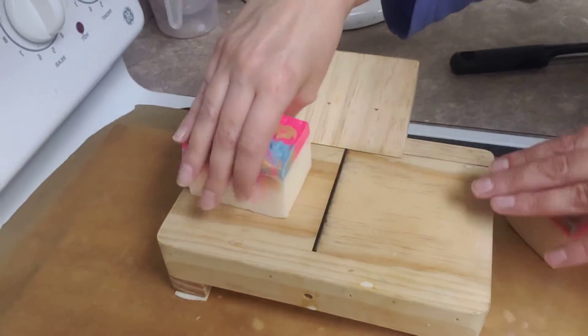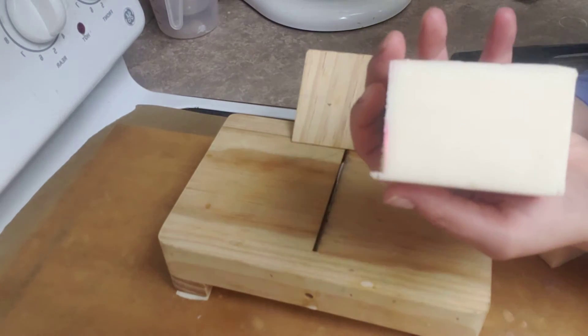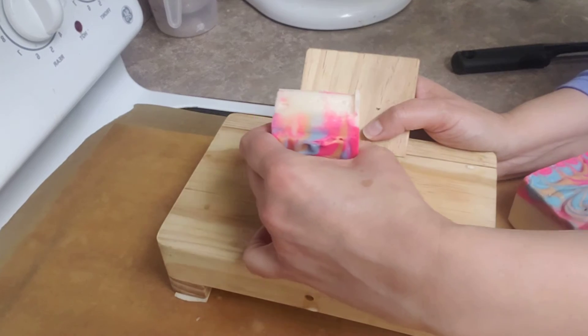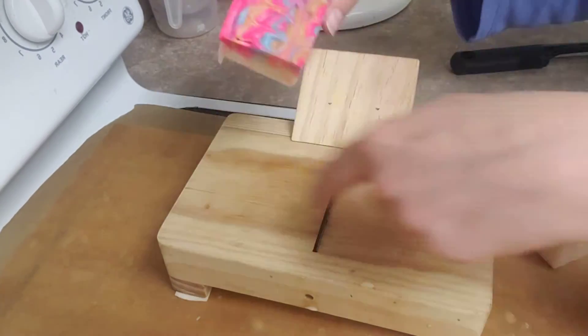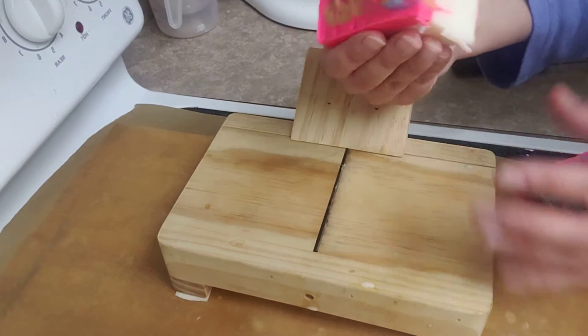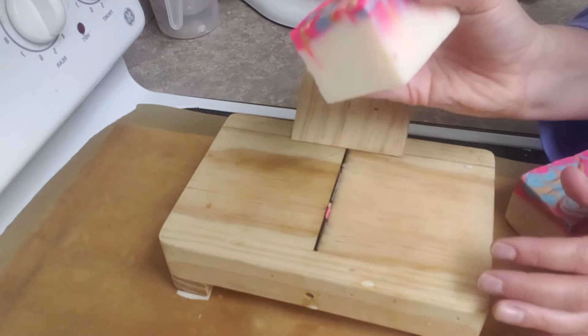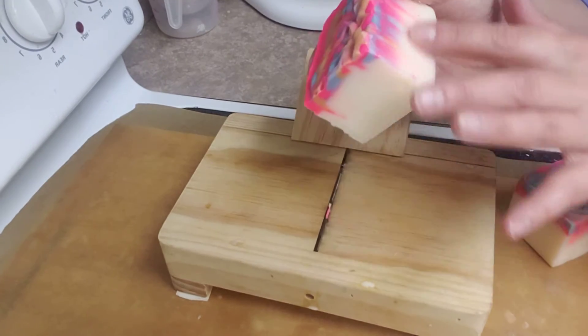So I have this planer here and I just run it right through and it becomes super smooth. Got to watch out though because this is super sharp. And then sometimes I do it a couple times depending on how I'd like it to look.